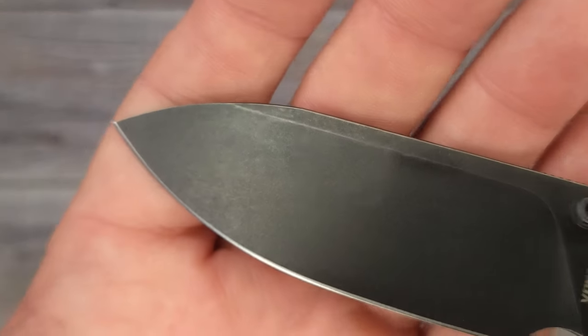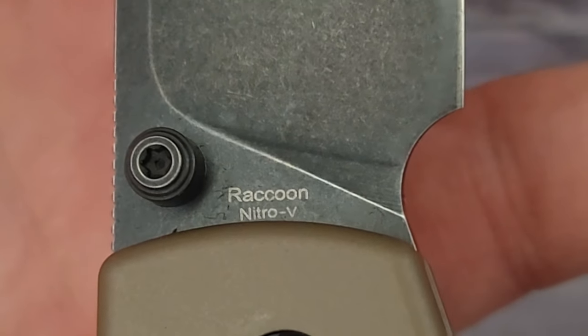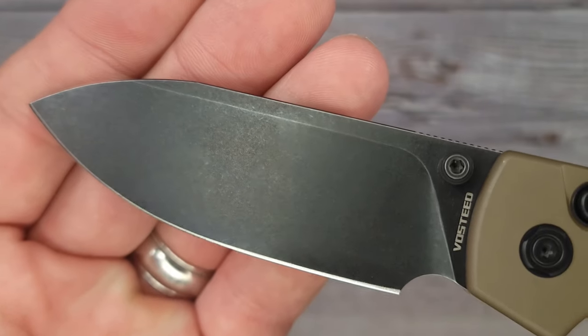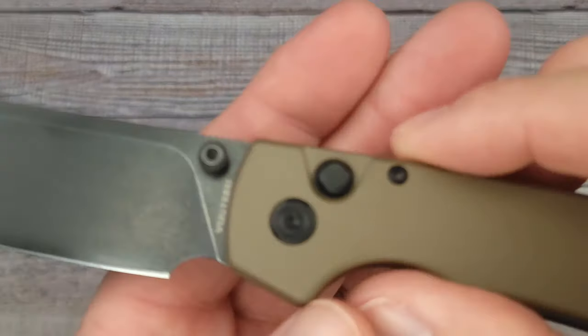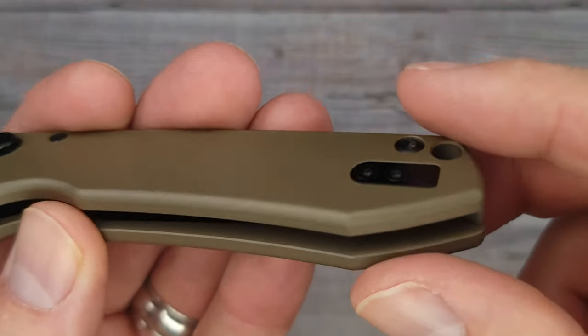Going from one end down to the other — this one has Nitro V blade steel. I like that black stonewash; the stonewash looks really cool. This is a very useful blade — your point is up here and you can still get some utility work done. It is very crispy and very clean.